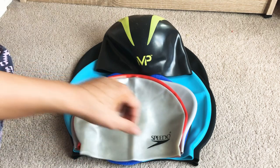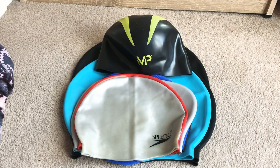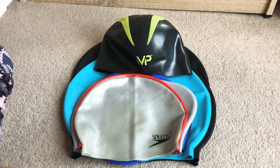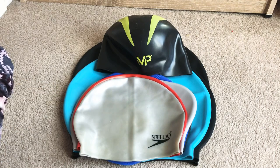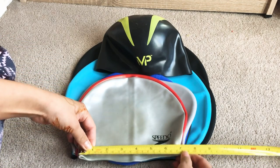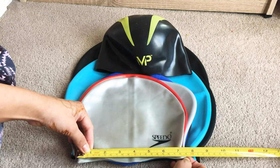I have a collection of several different swim cap brands for my large head, so I'm going to show you the measurements. The first one is the Speedo — this is the standard size which you can buy in different stores. The base measures around 19 centimeters.